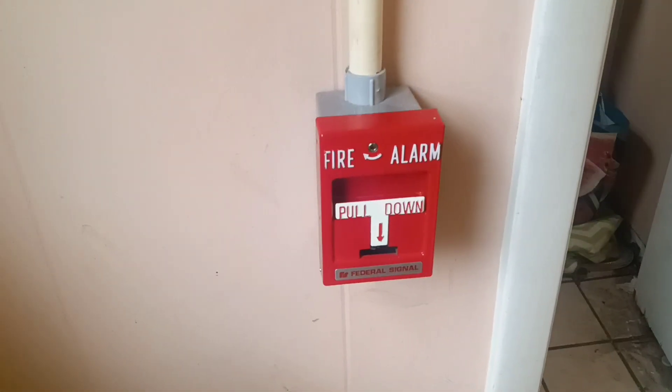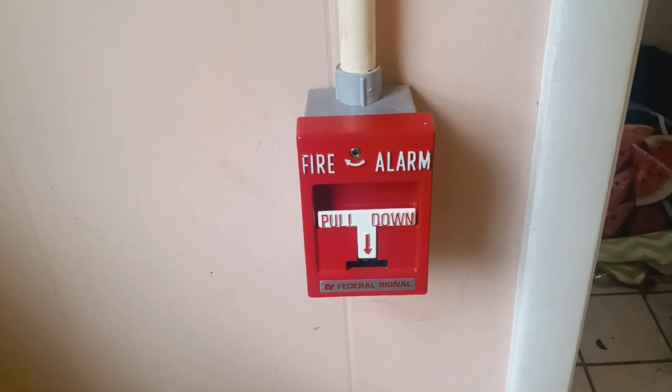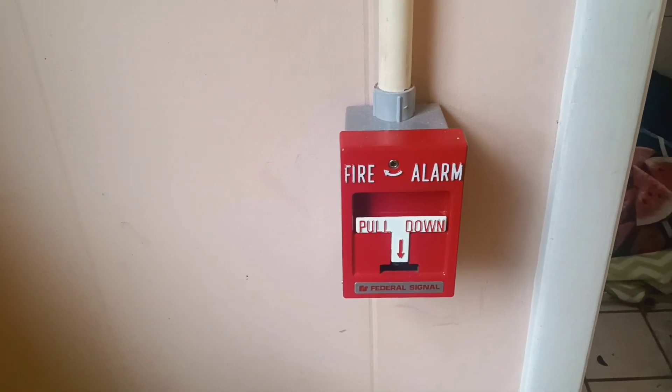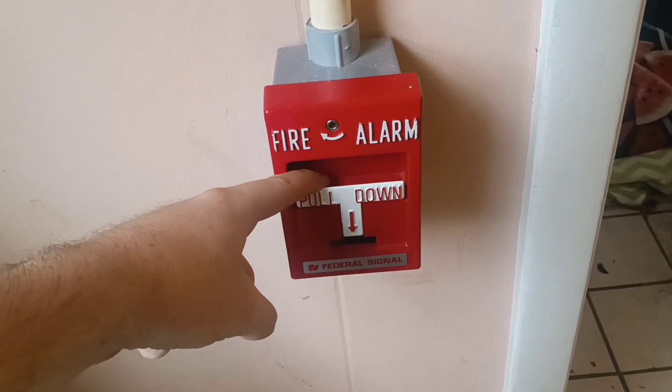So without any further ado, let's activate the Federal Signal T-bar. I know this is going to get quite interesting. So here we go in three, two, one.